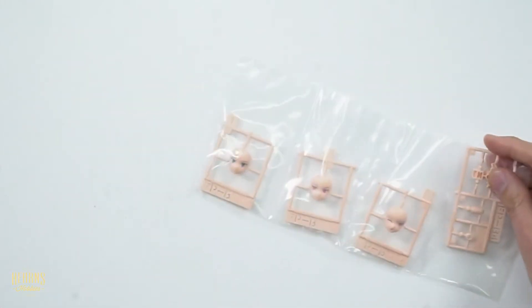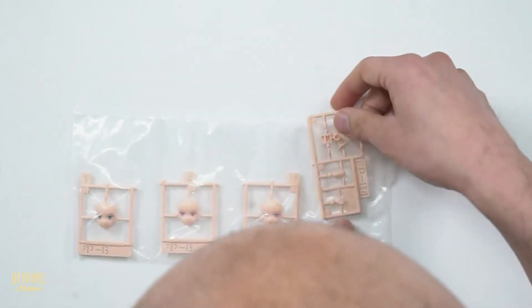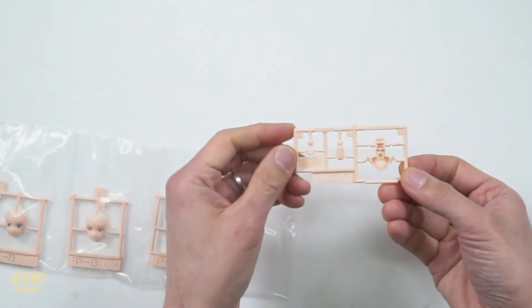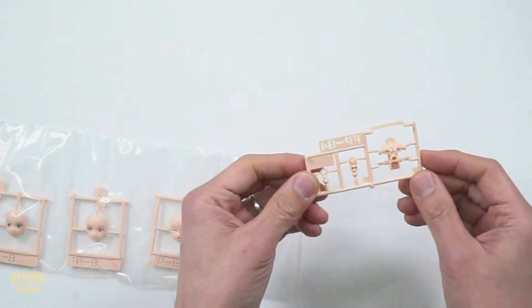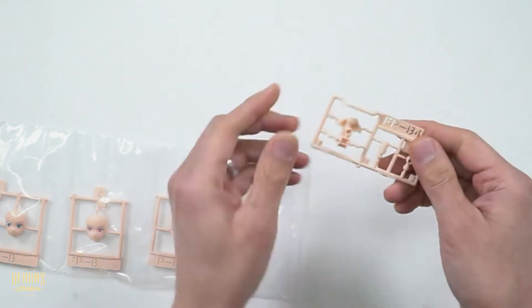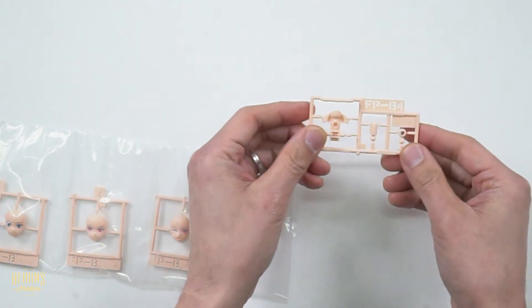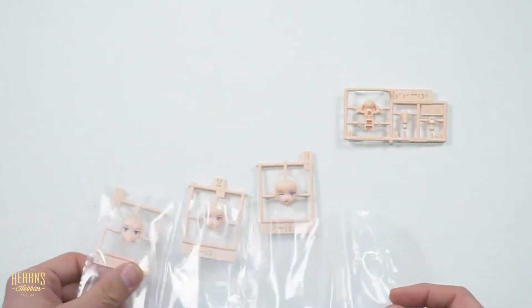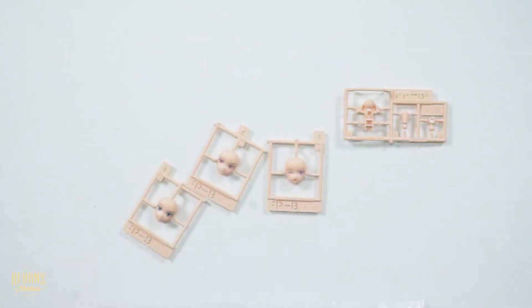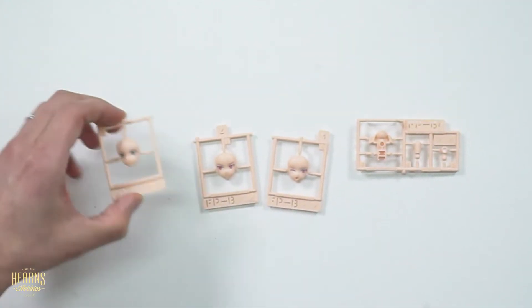Now we've got this section here with all the faces. There's also this part with joints in it - I'm not sure where this is, could be the neck or the legs. And then we've got three types of facial expressions. These all have the eyes already pre-painted, which is a huge help.